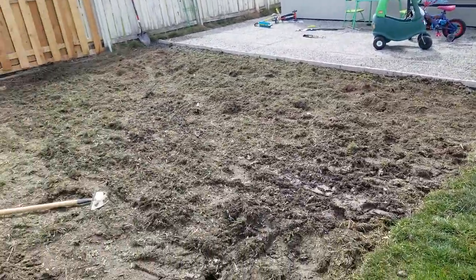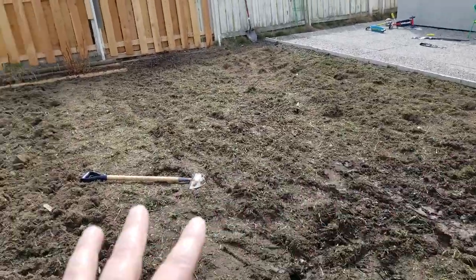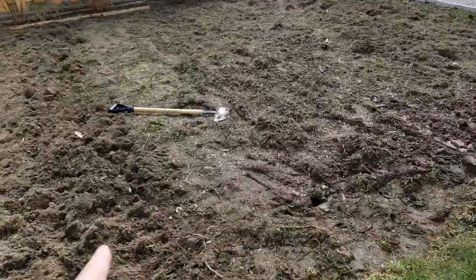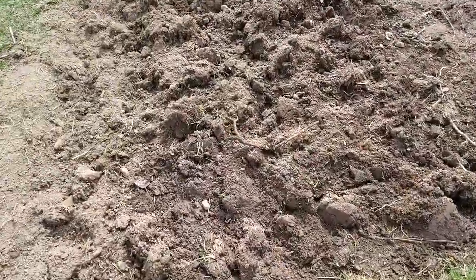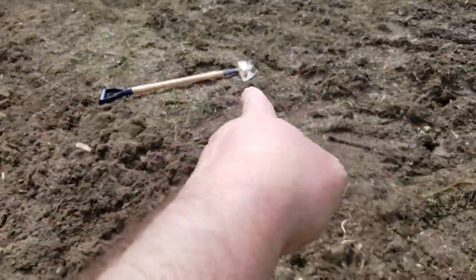I rototilled this morning before the sun came up strong. I rototilled the whole thing, and then I flipped this by hand. So I'm going to continue tomorrow flipping it by hand right to the end here.